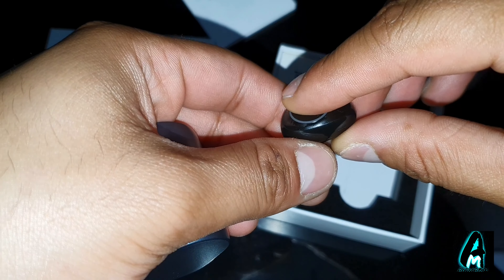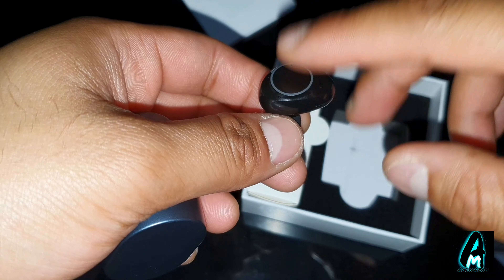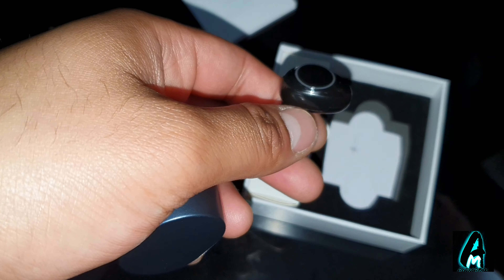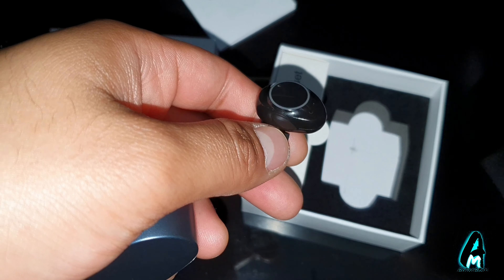This bit is also touch screen as well, so you can switch it on by just touching it, and you can pause, play, and pick up calls by pressing it. It has up to three to four hours of talk time and around three to four hours of play time as well.